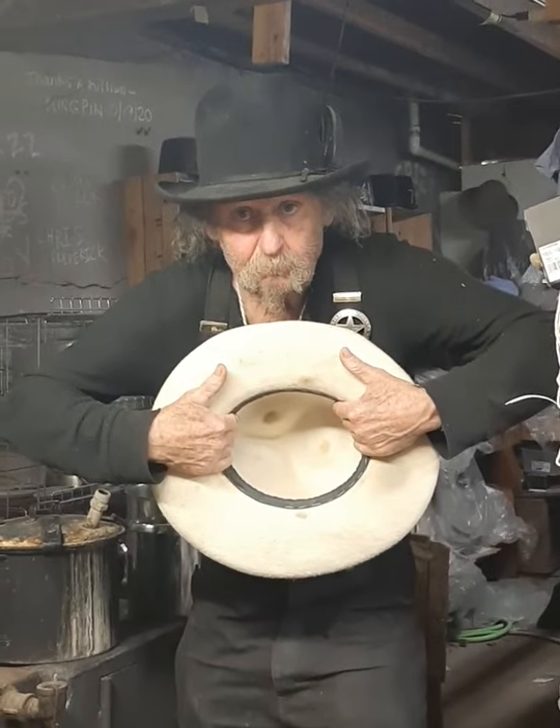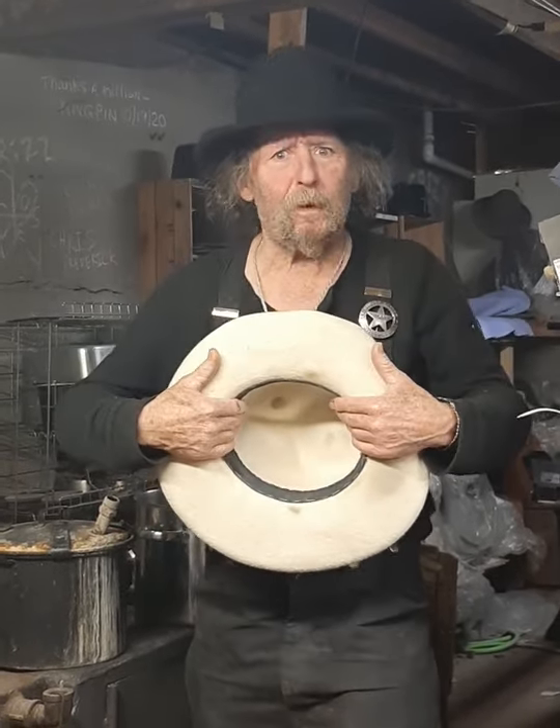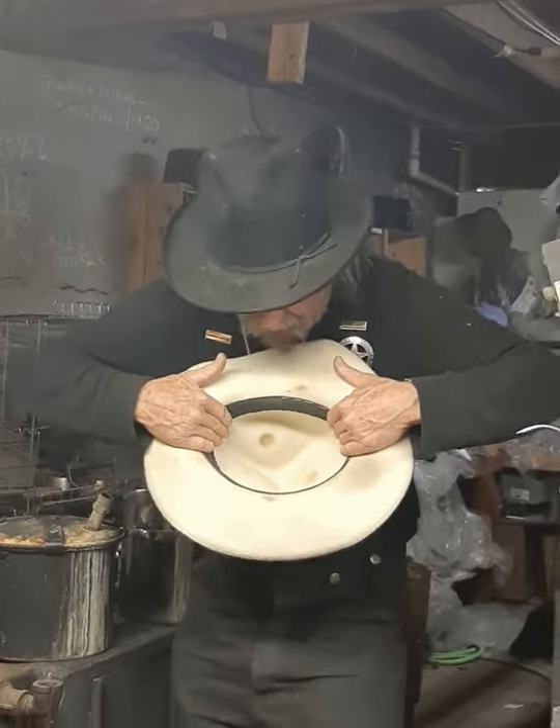Won't it hurt the hat to pull on it like that? Oh no, it doesn't hurt the hat. So you can pull on it.